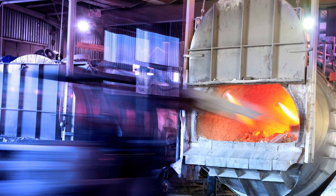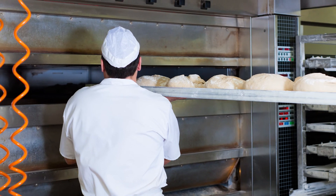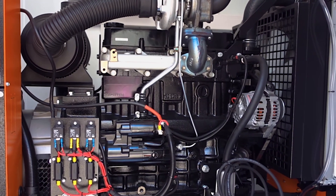You can use cables for high temperatures in a lot of applications: industrial machinery, furnaces, ovens, the baking industry for example, but also for engines and generators.